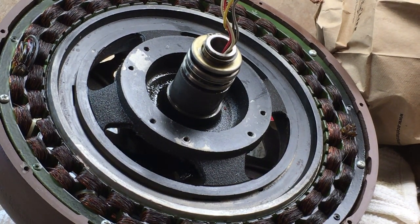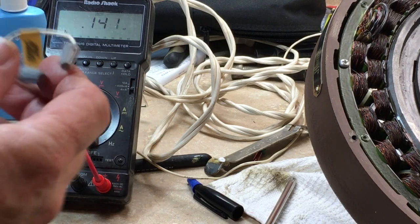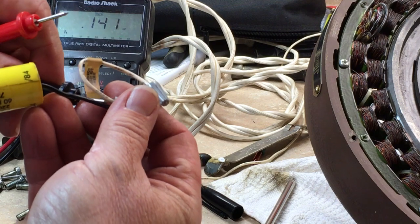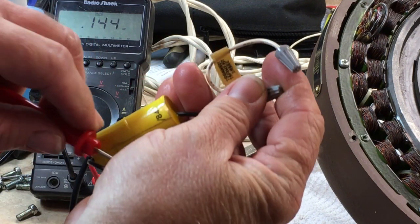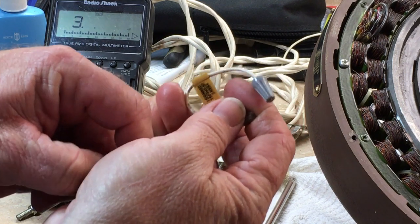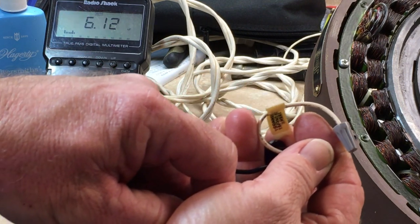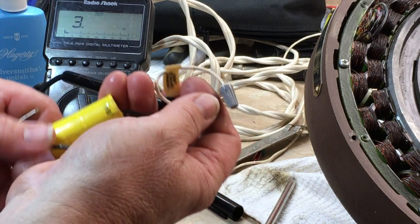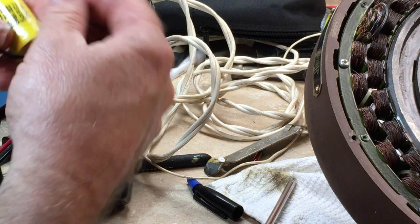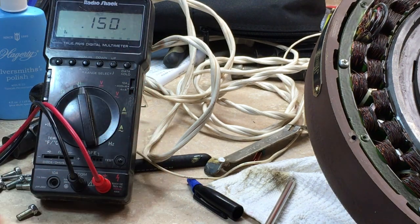Let's check the capacitor. I've got a meter that works — just probe one end and probe the other end. I'm going to come up with 6.12 microfarads, and this is a 10% tolerance capacitor. So that's borderline.